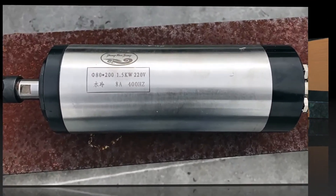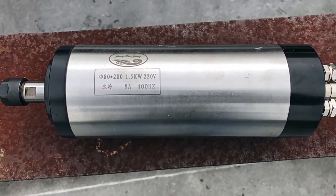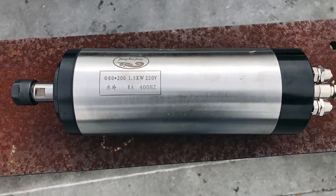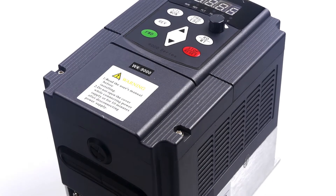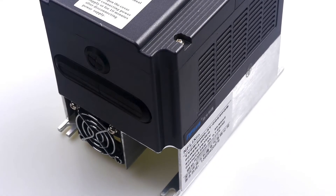Now to select the spindle motor. To work with wood, you need a high-speed motor, preferably water-cooled. We chose 1.5 kilowatt, 24,000 RPM, ER16 water cooling. We chose a 220 volt motor because we already have a WK9000 inverter for 220 volts, so we have chosen a motor for our VFD.